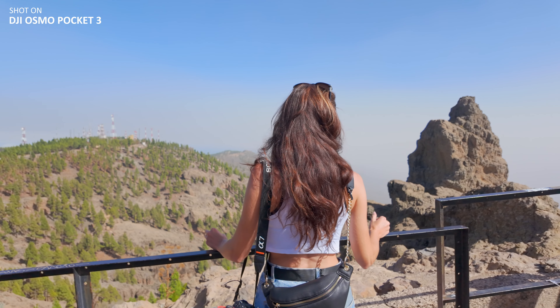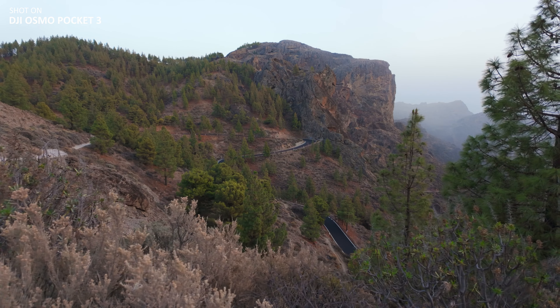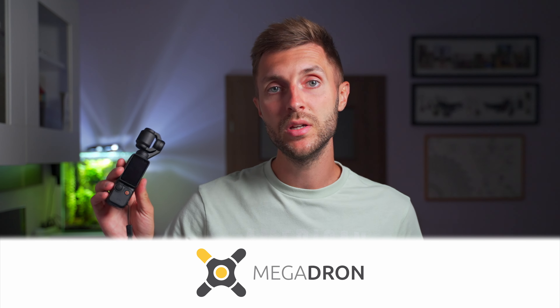There is a lot of hype surrounding this, and I know a lot of people love it. But I wanted to see it firsthand, how good it actually can be. It's been pretty much one year since the release of the DJI Osmo Pocket 3. I've been eyeing this camera for a little while, so I reached out to Megadrone, which provided me with a unit for testing and made this video possible. If you're interested in drones and cameras like this, check out the link down below for Megadrone.